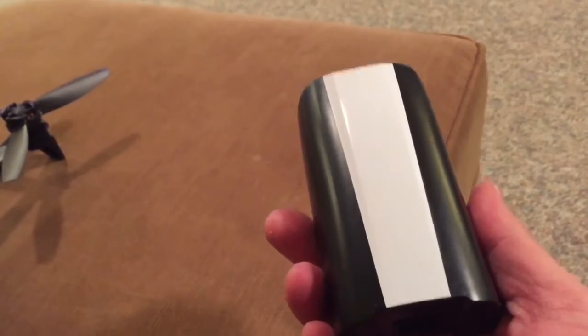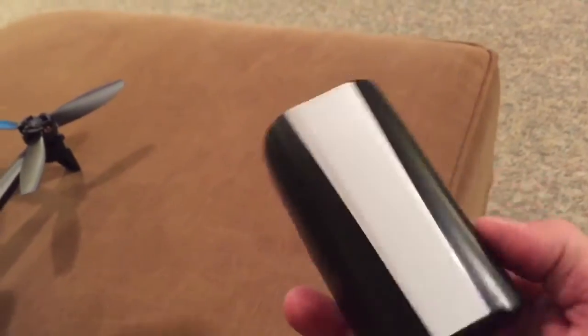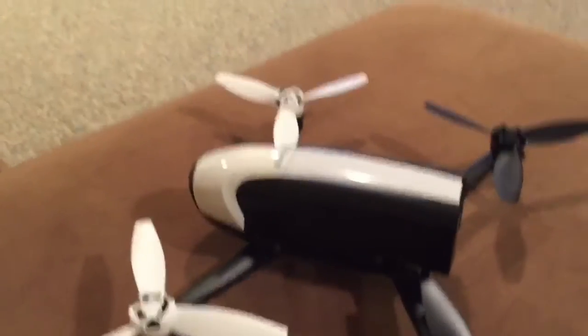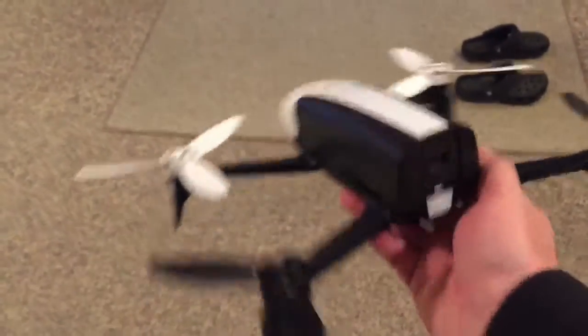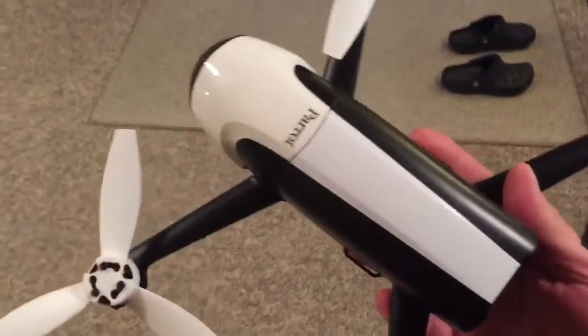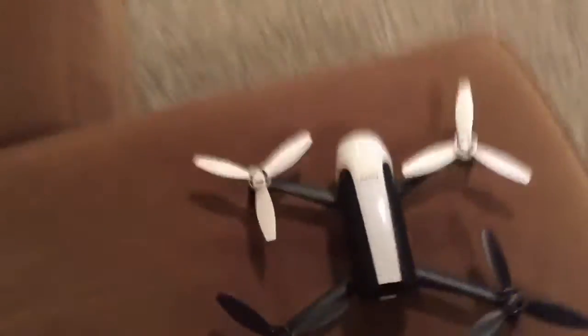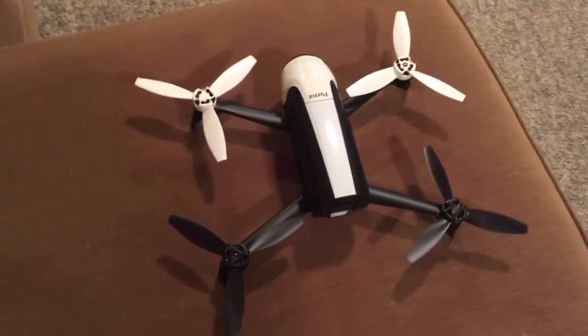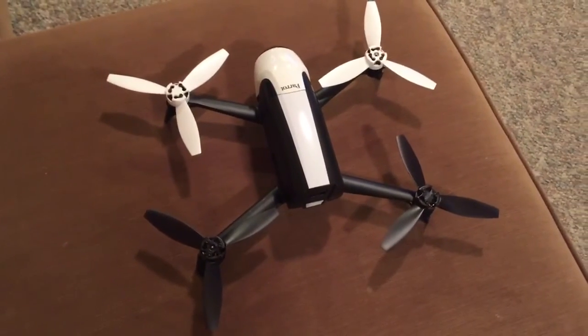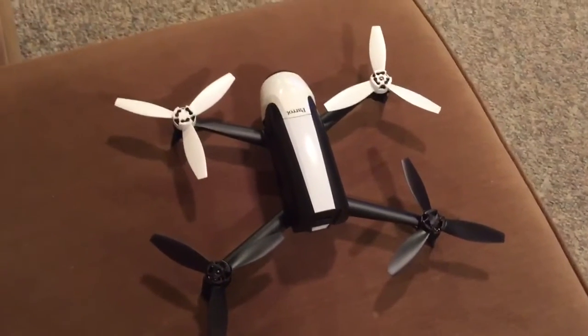I think this is gonna work out pretty good. There it is with a sticker on it — I'll show you how it looks on the drone. And there it is back on the drone and it looks pretty dang good. You can't really tell it's not a stock battery almost. It looks fantastic. Pretty happy with it — the 3100 milliamp aftermarket battery. Pretty good. Thanks for watching.